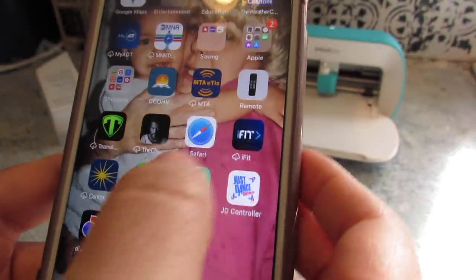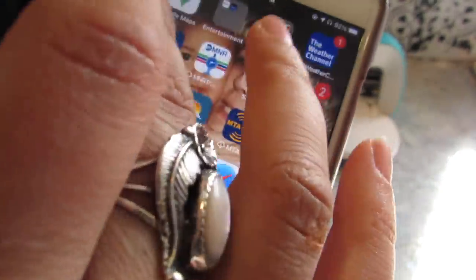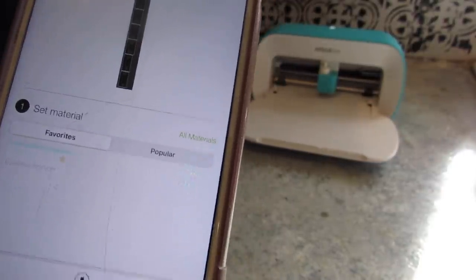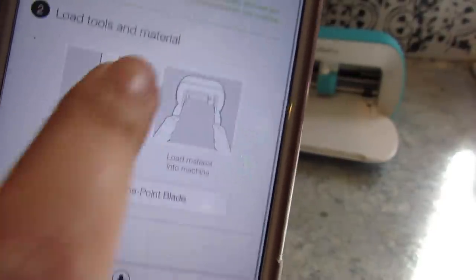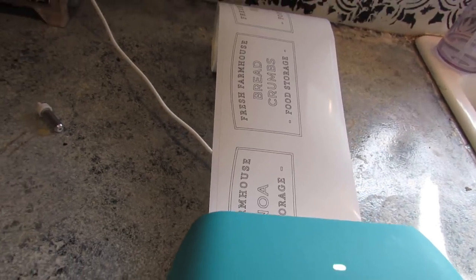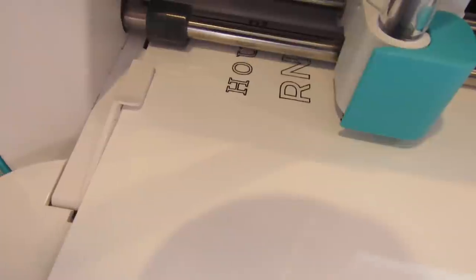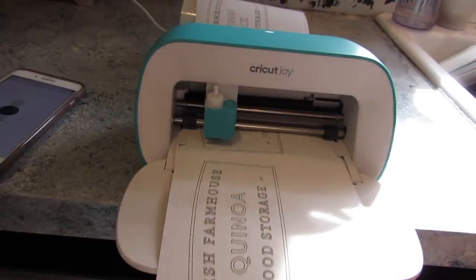Sometimes Bluetooth will not connect automatically, so if you go to the settings in your phone and add it to connections, you are able to get that connection manually in case you have any issues. Once it connects to the Cricut Joy, you want to select the material you're using. I'm using the writable vinyl and it first prompts you to put the black pen into the clamp. Once you do that, it will first write the wording for the labels, and then once all the writing is done it will prompt you to put the blade in to cut out the labels.